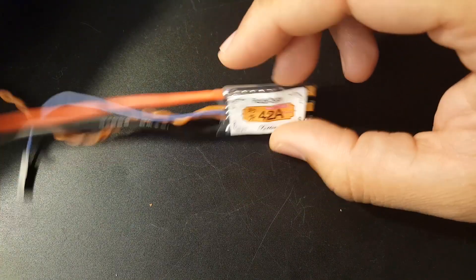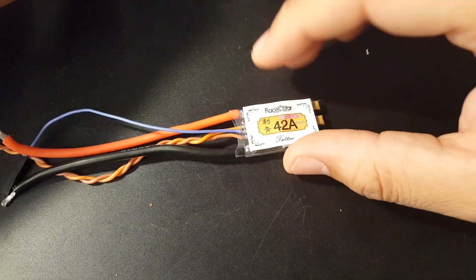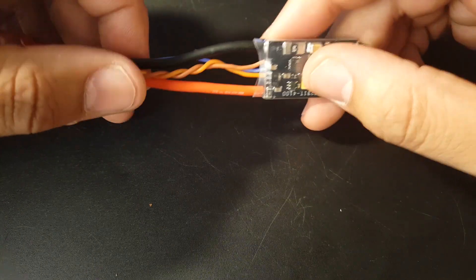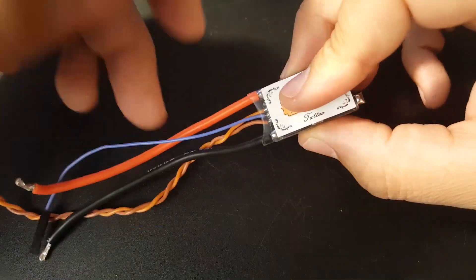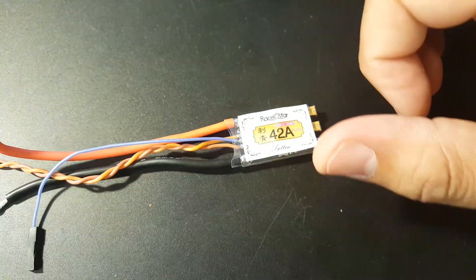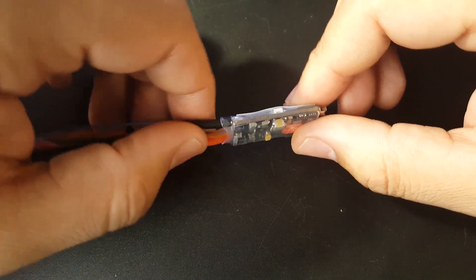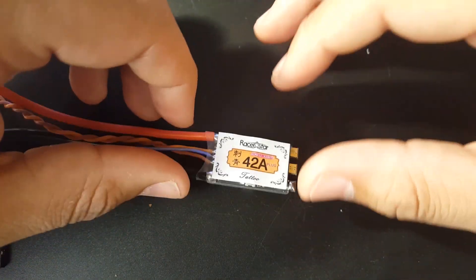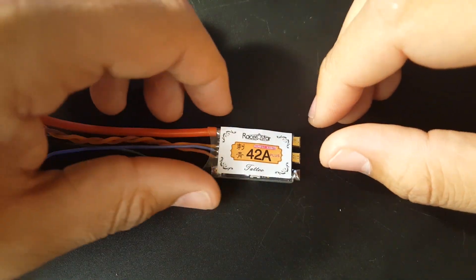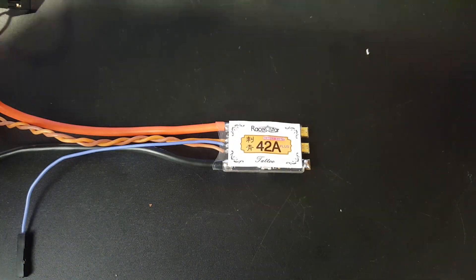Overall it didn't disappoint. It's a bit on the expensive side, but you get every single BLHeli32 feature — telemetry pad is right there, silicone wires, and it's holding phases very well. No noise, no dirty lines, and if you increase the PWM frequency it'll perform even better. That's just insane.